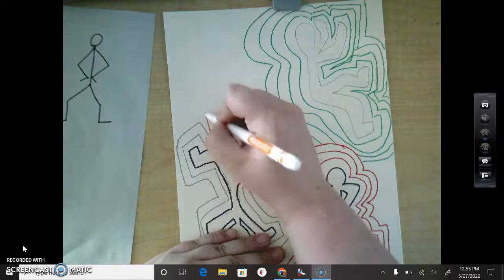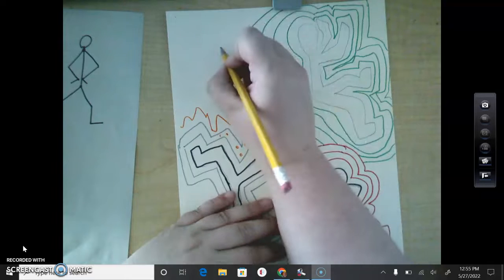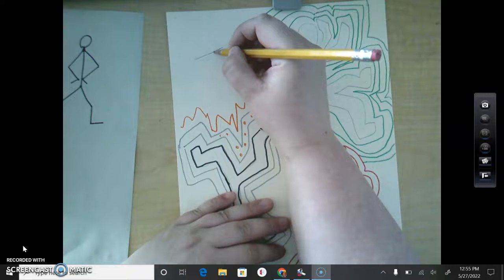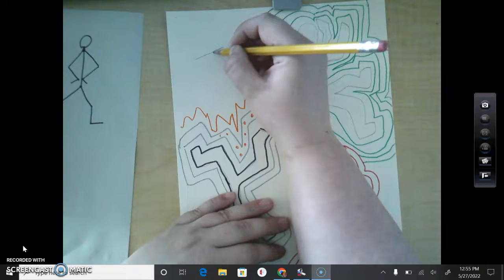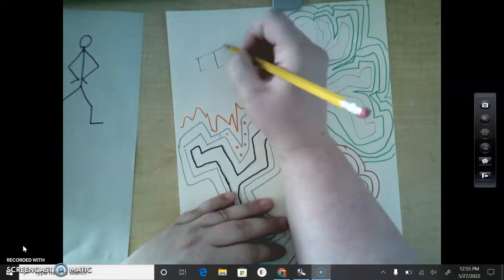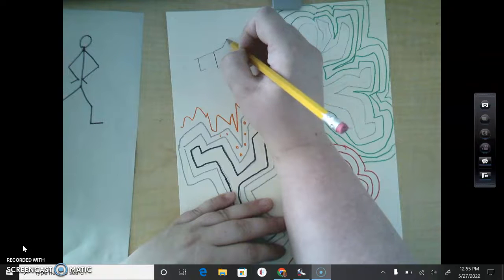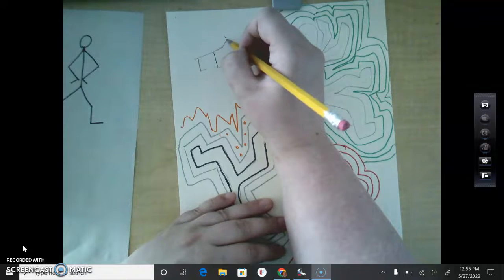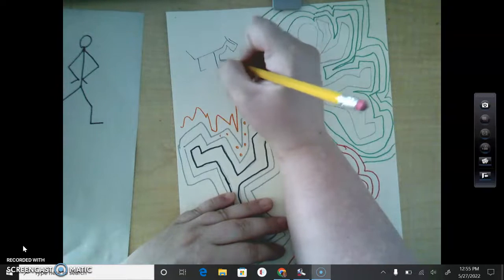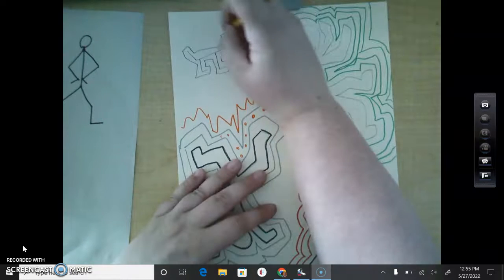Keith Haring also loved dogs, so he would draw a dog. Let's go the same way we do people: neck to hips, hip to two knees, hip to ankle, ankle to foot — I'm just going to draw two on this side. Then neck to head, head to ear, ear to nose, and hip to tail. So then I can just trace around this and then I have the cutest little bubble Keith Haring dog.